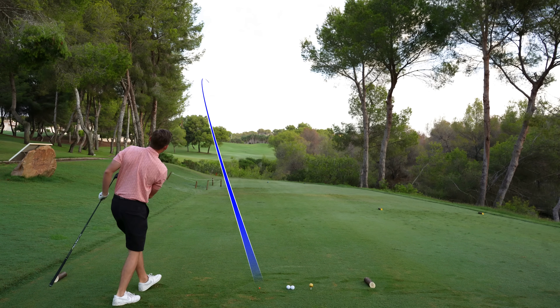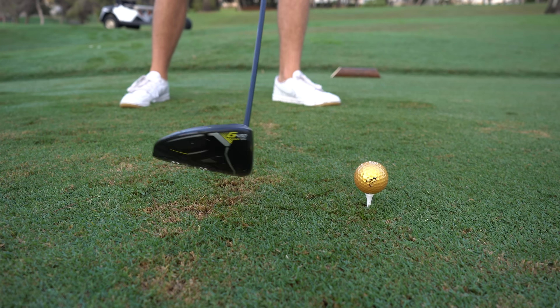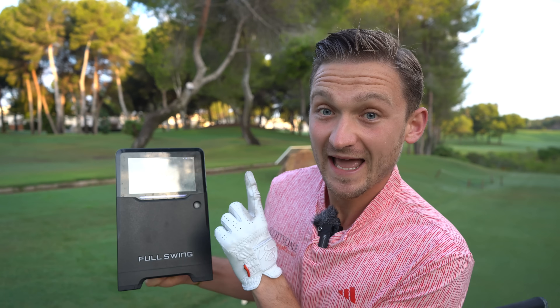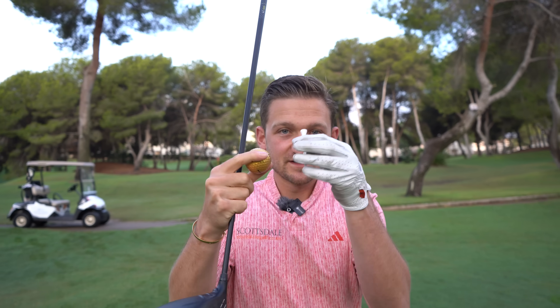I'm going to show you the exact tee height for fade, draw, and straight. I know you have been a victim of YouTube videos trying to draw it on a fade tee height and trying to fade it on a draw tee height — it's completely wrong. I'm not going to leave here today until I hit every single one of those shots — draw, fade, and straight — over 260 yards carry. I'm Alex Elliott, top 50 world coach.